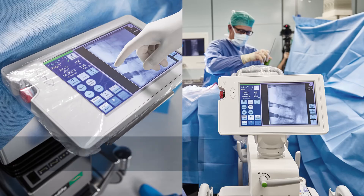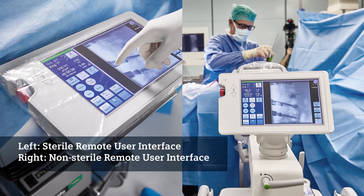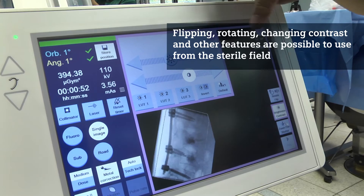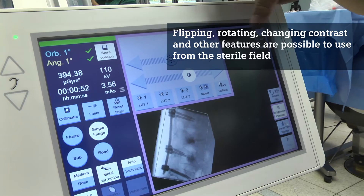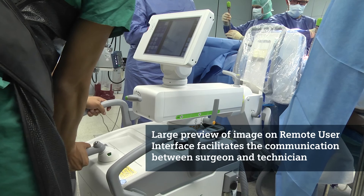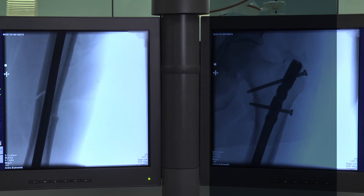For me a new, interesting, and very valuable feature is the touch screen remote control that the surgeon can use right at the intervention site. You can drape it sterile and post-process images as you like — flip, rotate, enhance contrast — which gives you more detailed information. You also have a preview image of the last acquired image, giving you the opportunity to position the C-Arm more precisely without moving to the trolley. Communication between the OR technician and the surgeon is therefore much more facilitated.